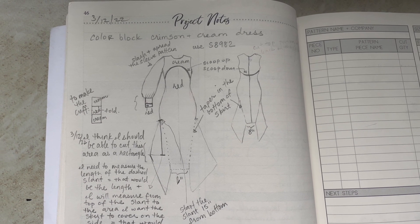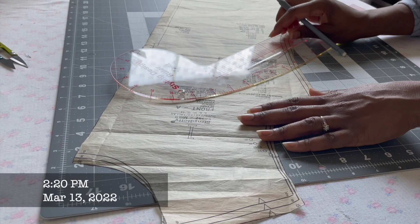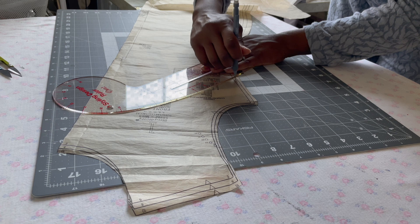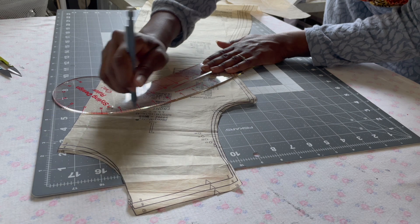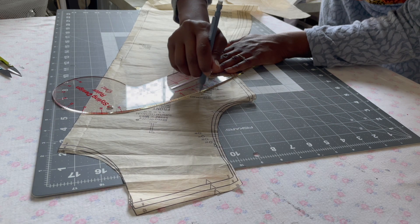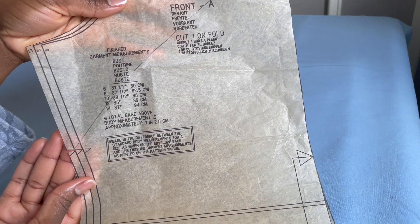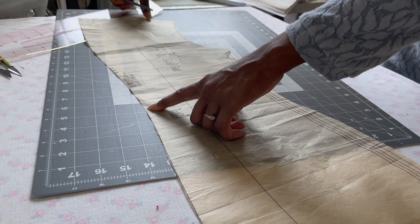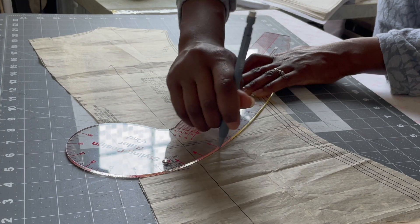Some things to note: the seam allowances on this pattern are 5/8 of an inch, so when I was developing the color block, I did take that into account. I'll be using 3/8 inch seam allowance because I primarily used my serger to create this look. Here I'm marking out the front curve, and I used the notch on the side seams as an anchor so I knew where to begin the curve for the back pattern piece as well. Then I made the curve go all the way down to the waistline indicated on the back pattern piece.